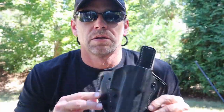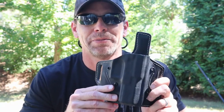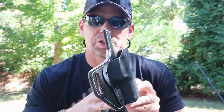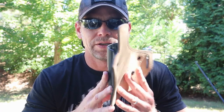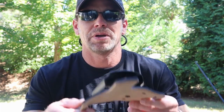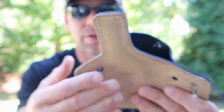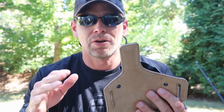So final thoughts — do I recommend this? Hopefully you can tell by the way I've been talking about it that yes, I highly recommend this one. It's a little more expensive than the last two; I think it's about a hundred dollars, maybe around $105. But for what you're getting, you're going to get so much longevity out of this. The thickness of that leather, and of course it's got a sweat guard on it too, so it's protecting your firearm from getting rusty.